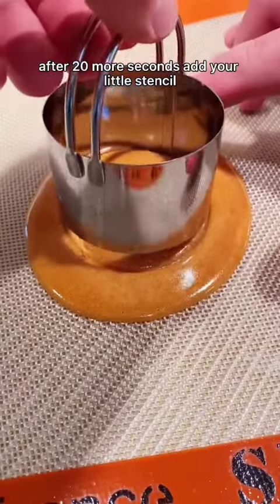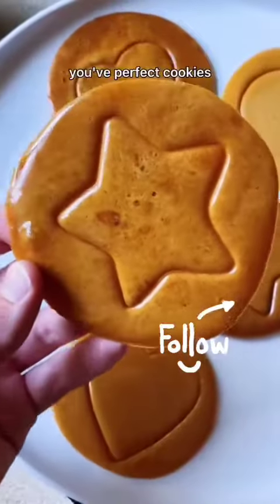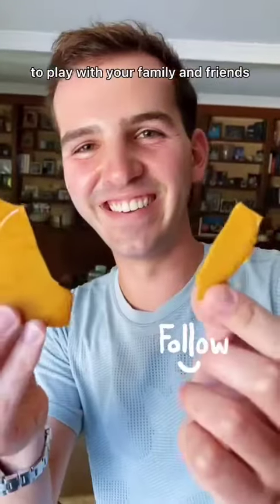After 20 more seconds, add your little stencil, and after another minute, pry the stencil off — and voila, you've got perfect cookies to play with your family and friends.